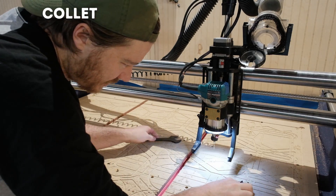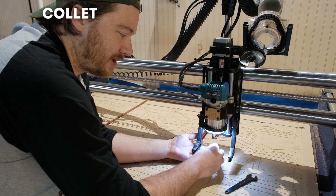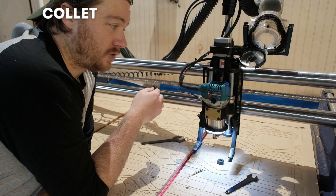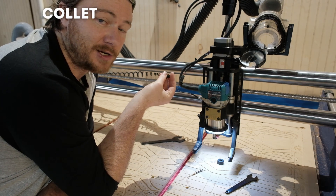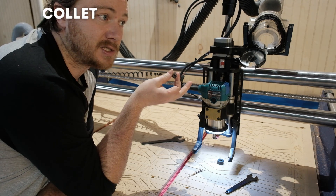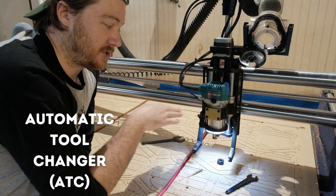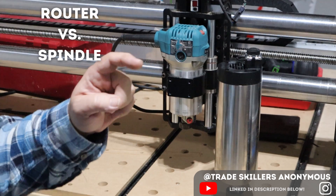The collet is the little sleeve that accepts your router bit. On hobbyist machines you often use a palm router with a standard collet — it's the piece of metal holding your bit when you tighten with a wrench. An ER20 collet refers to the spindle version, which is bigger and more powerful and can handle bits up to half an inch, whereas the standard palm router collet handles up to a quarter inch. ER20 collets are also commonly used with ATCs — automatic tool changers — where the machine changes bits automatically instead of you doing it manually.